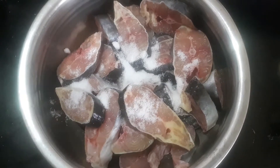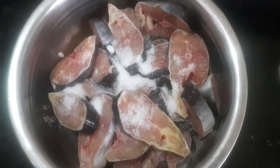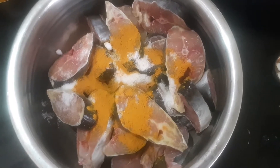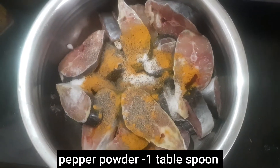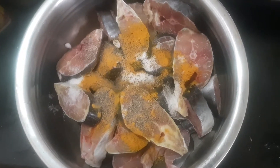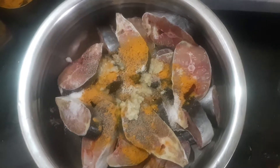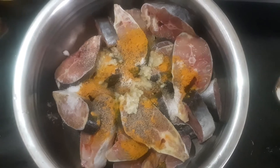1 kg of fish. This is the name. Let's add salt — 2 spoons. Now we add ginger garlic paste. Let's add 2 spoons. Keep the tikta.